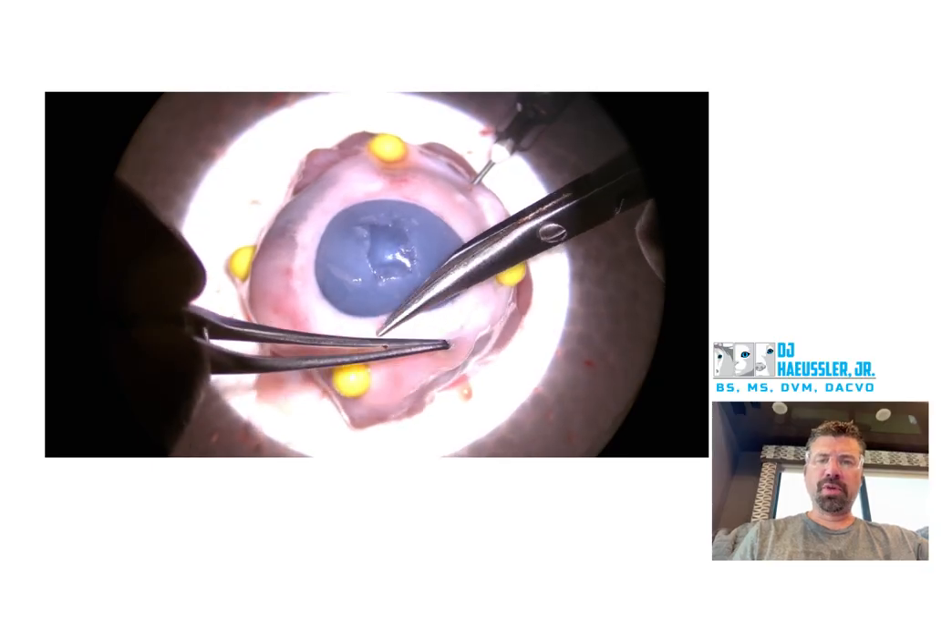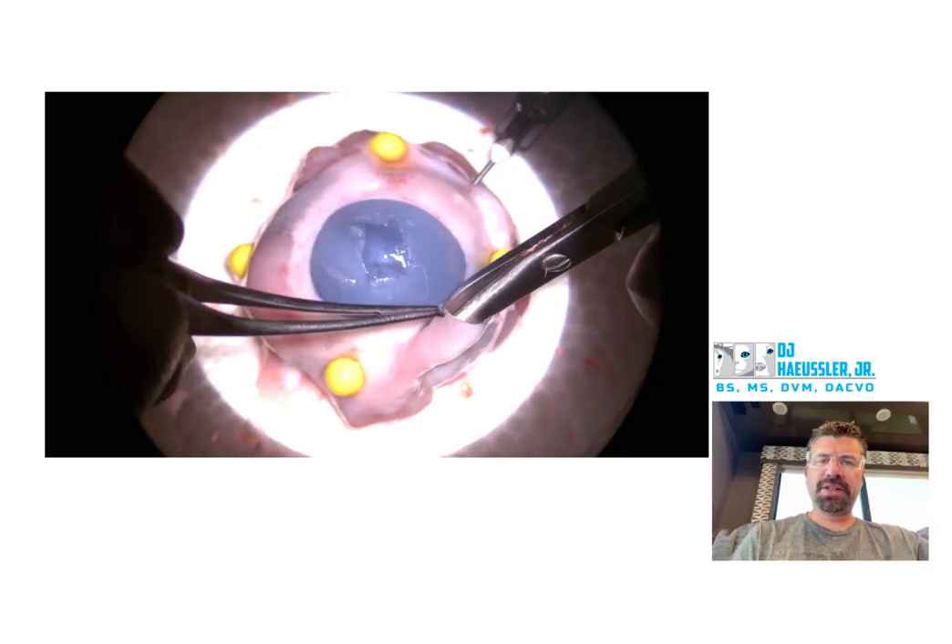You want to be a little bit more dissecting — do your blunt dissection a little bit further this way before making your limbal cuts right there. Try to work on that a little bit further.